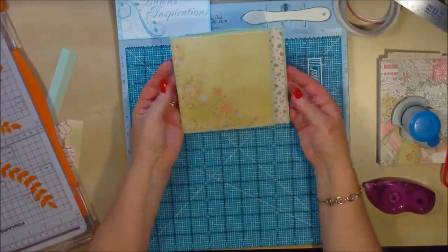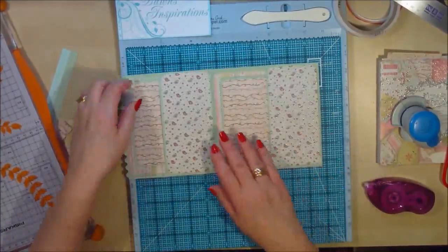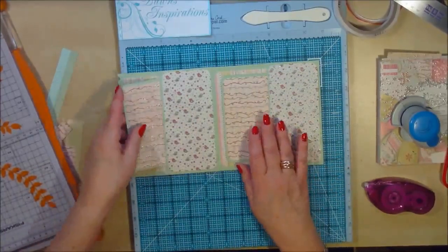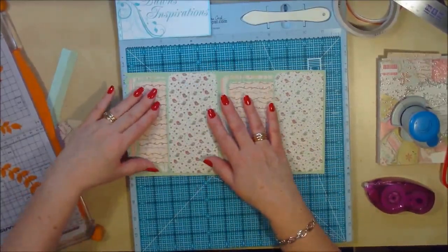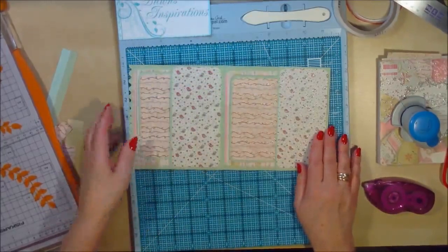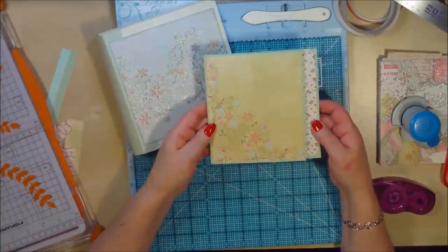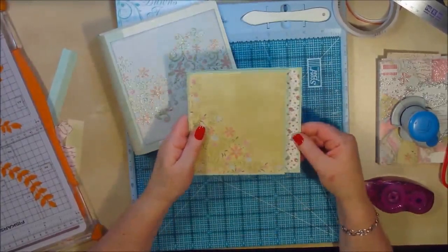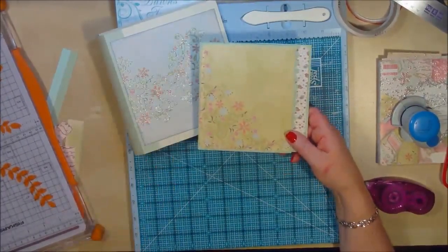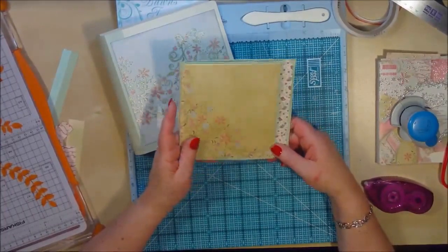And that's page style two. So with page style two you've got a big space for photos, you've got the magnetic opening, you've got a photo mat where you can put photos each side, you could even put a photo on the back, there's space for a journaling block if you wanted to, and space inside for photographs. That's page style two of the interactive book for our six by six mini album in an hour. After we've done all these interactive pages, I'll do a video at the end to show you how to attach them all into your book. I'm Dawn from Dawn's Inspirations — click the link to go to page style three. Bye bye for now.